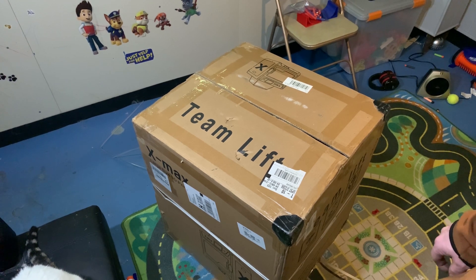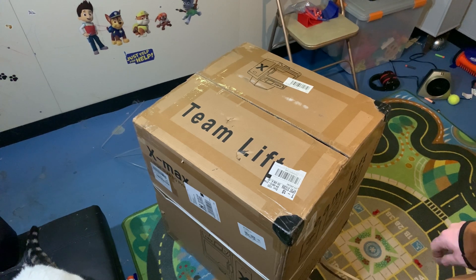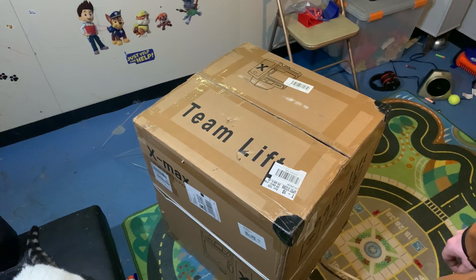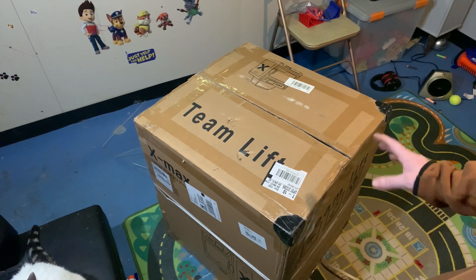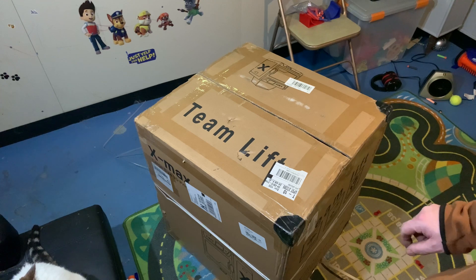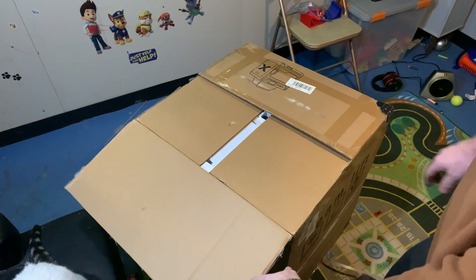I thought I'd do a quick unboxing, setup, and first print video. I currently have seven 3D printers — six FDM and one resin printer. This will be my eighth printer, my seventh FDM printer. I'm going to open it up now and go through the contents.